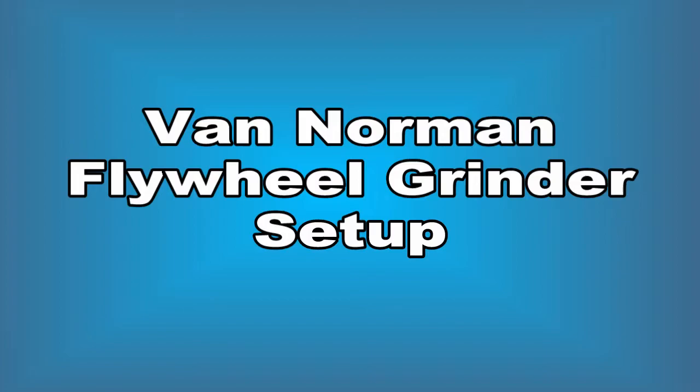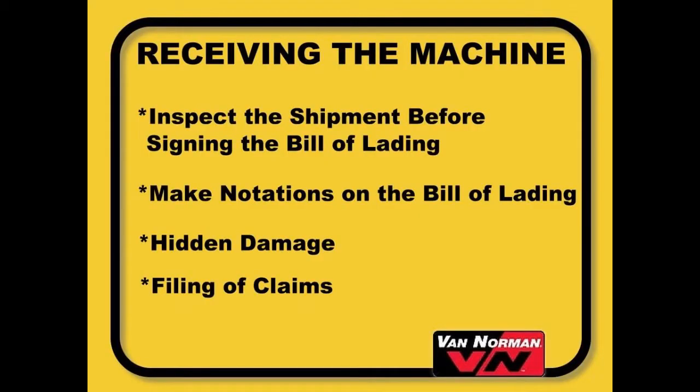Setting up your machine. Always inspect the shipment of your machine for evidence of damage before signing the bill of lading. A signed bill of lading indicates the shipment was received in good condition. If any equipment was received damaged or if the number of pieces being delivered are in question, ask the freight company to make a notation on the bill. Do this for your own protection.